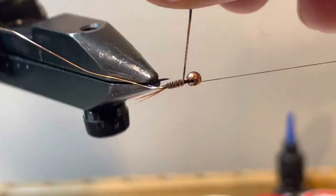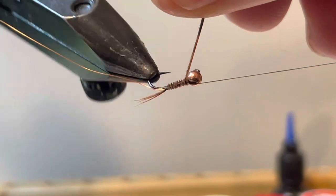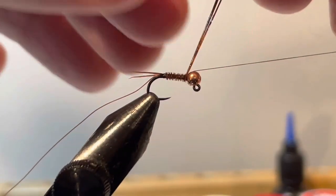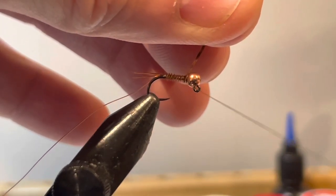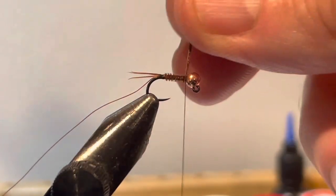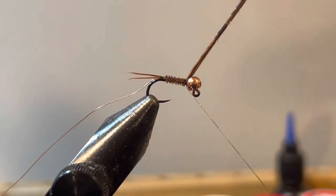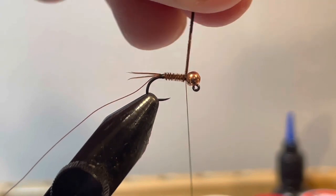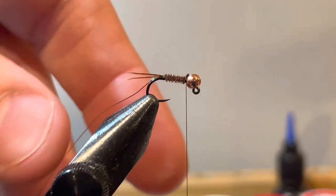Just taking my time — it gets easy to rush this, but I'm going to take my time. Get up to the bead, lock that bead in with an extra wrap, and now tie that off. Coming back once to lock it in, twice, then one wrap in front, and cut that off.